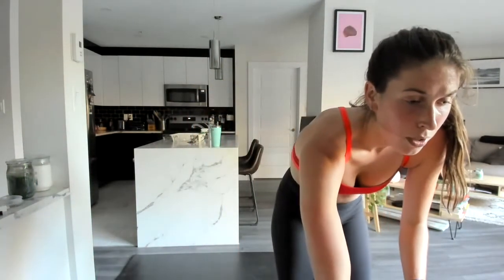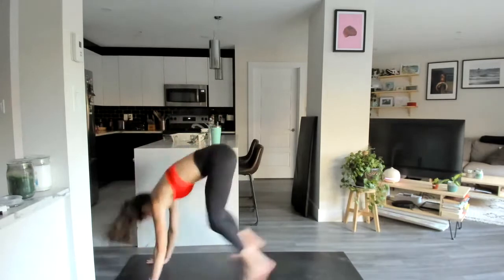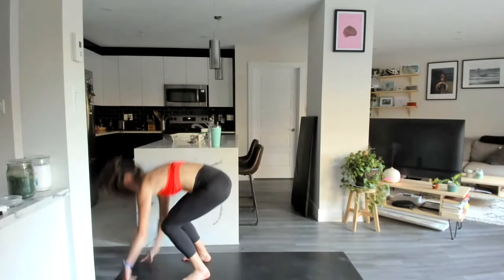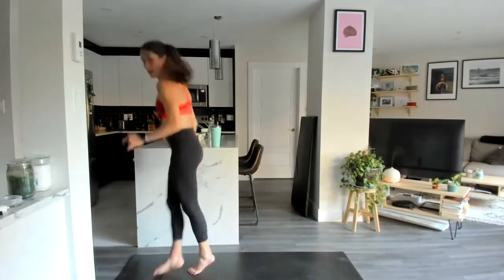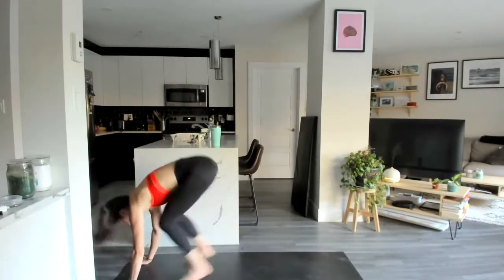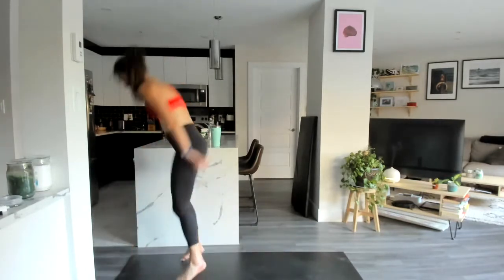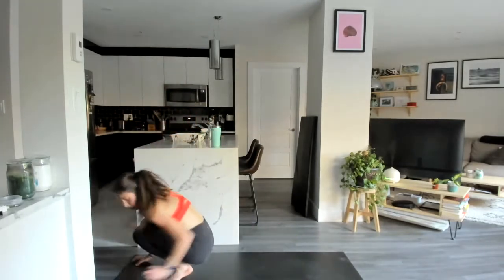Starting with that cross-step sprawl, or a step-back sprawl — it's up to you. In three, two, let's go — little cross step, down and back. Purely cardio exercise. One, two, down and back. Ten seconds here. Last one, and come on down.